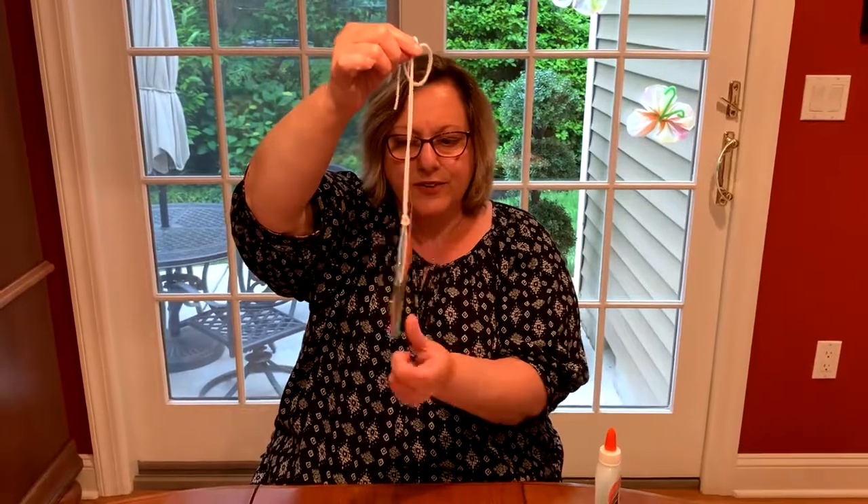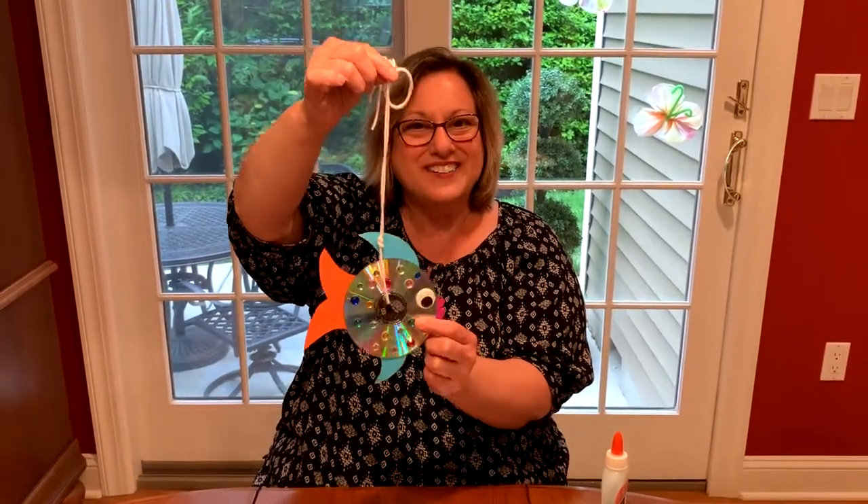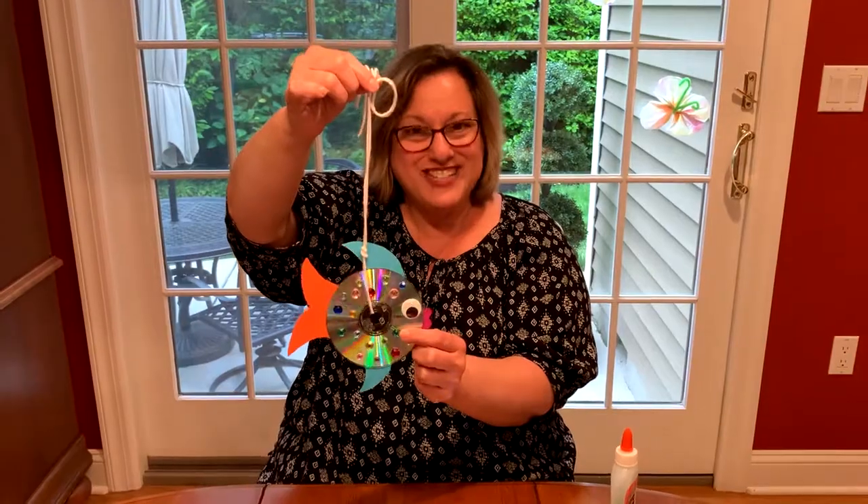And there you go — your own sparkly fish! I hope you have fun with that. Have a good day. Bye!